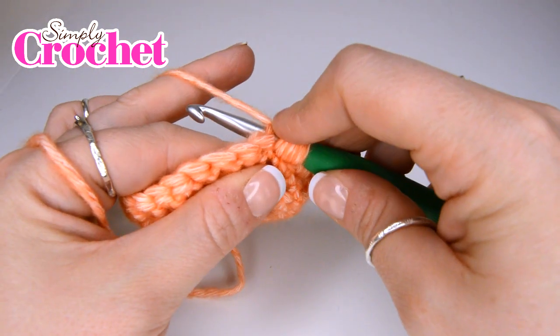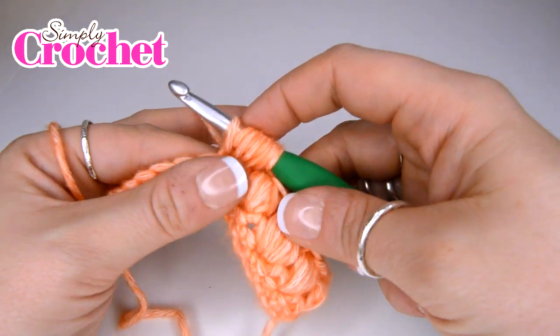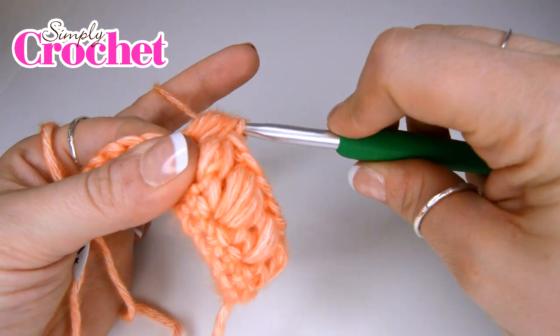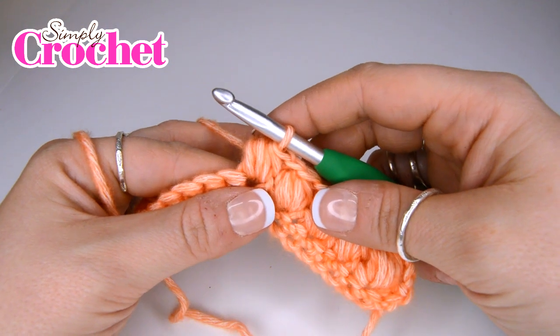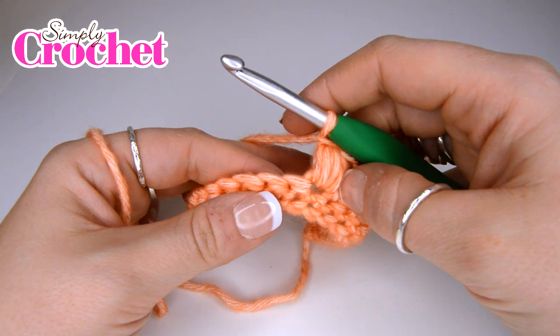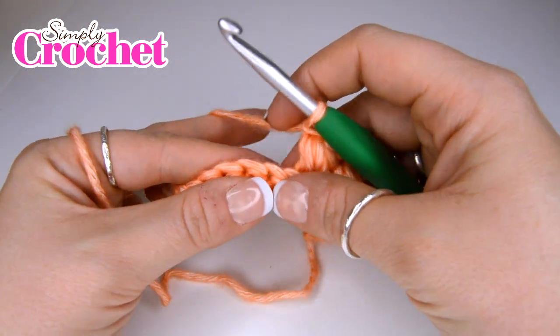So yarn over, insert your hook, yarn over, pull through — then you're going to yarn over and pull through all nine loops on your hook. You're then going to chain one, which is going to move you along and close off that lovely puff stitch. You're going to skip the next stitch and do the same again.